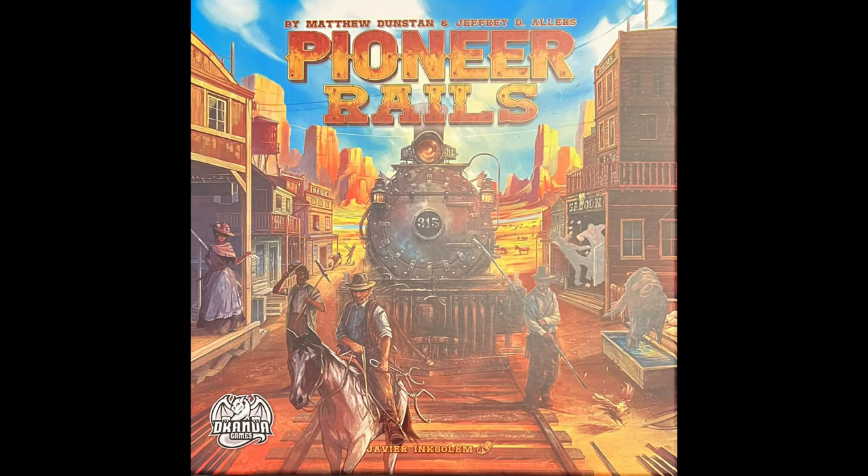Hi, my name is Phil Gardner and welcome to Fun With Boxes, where today I'm taking a look at a western flip and write board game designed by Matthew Dunstan and Geoffrey D. Allers and published by Dranda Games.